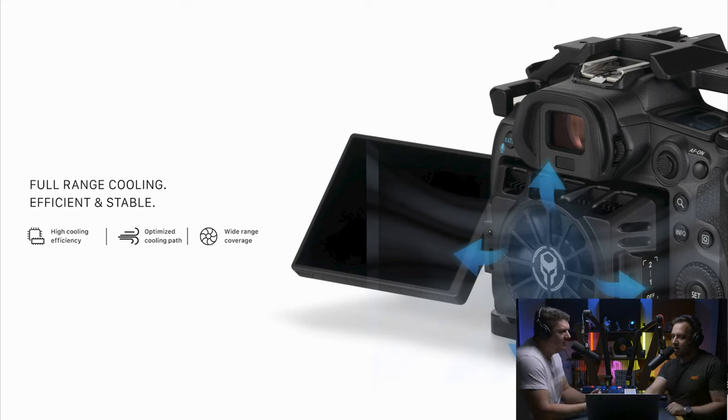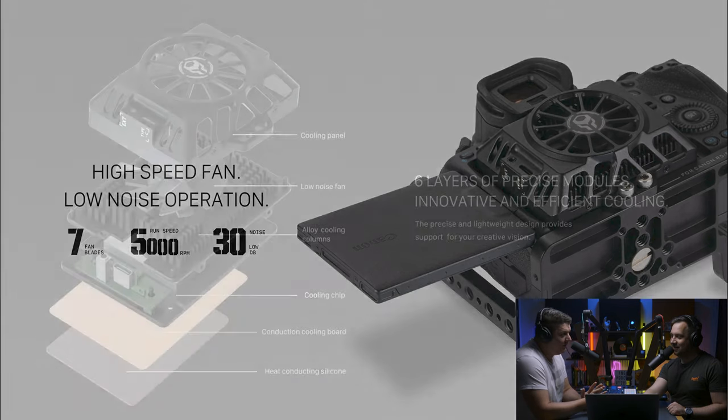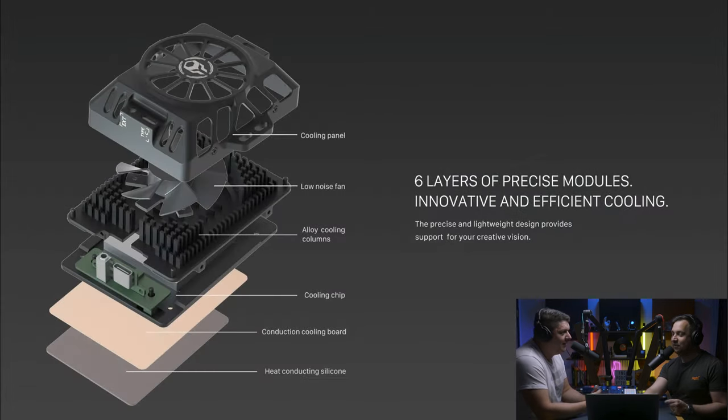That's a good idea — well, we're yet to test it so I'm going to reserve judgment, but I am going to get in touch with them and see if we can test it on the R6 to see if it actually works. Even if it doesn't work, it looks pretty cool — really meaty. It makes your camera look a lot cooler. Yeah, it makes your R5 look like it's smoking.